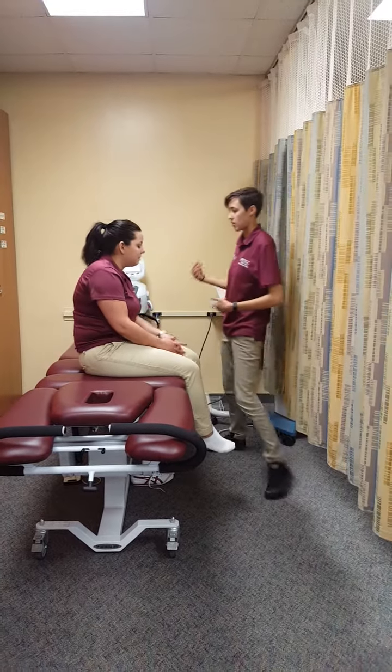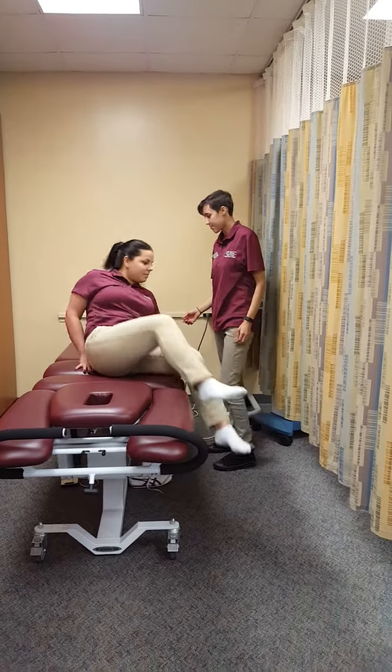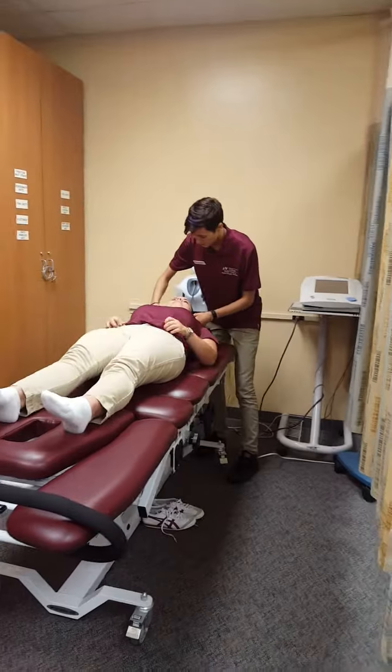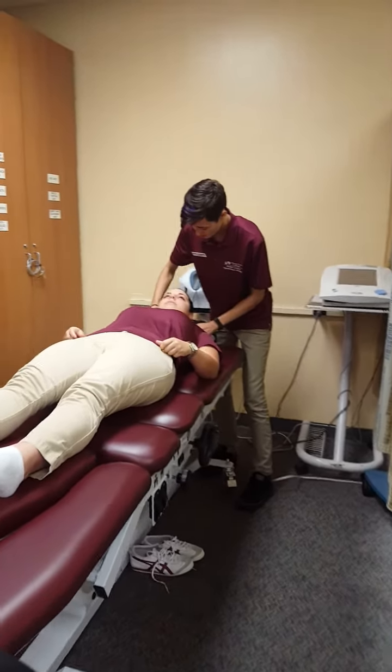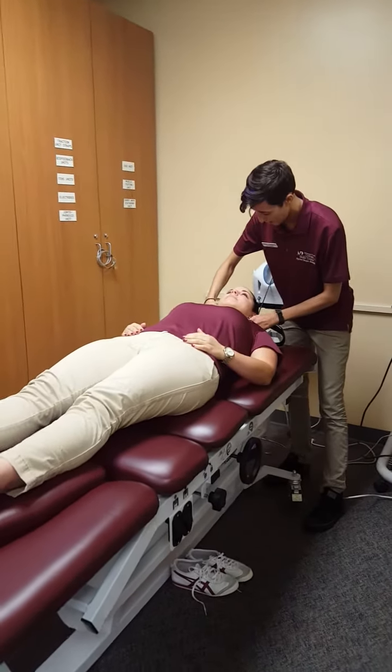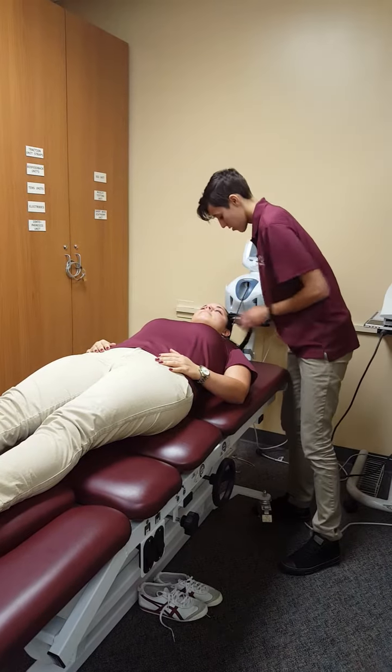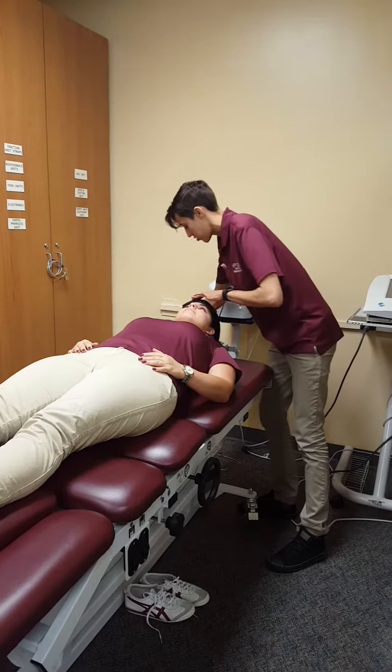If you can just lay down with your head facing up. Awesome. I'm just going to palpate your mastoid process. I'm just going to strap you in — this is just for your safety, just for your protection.